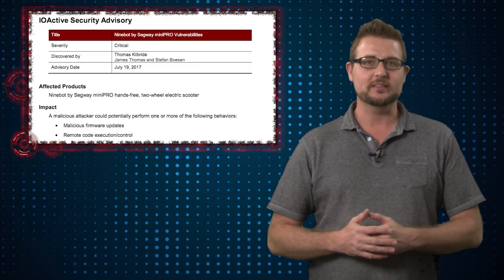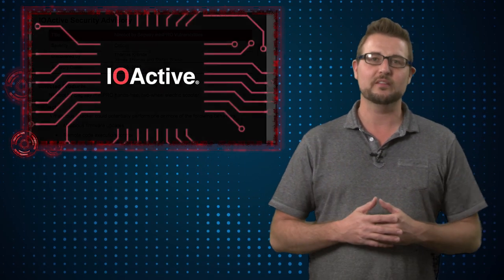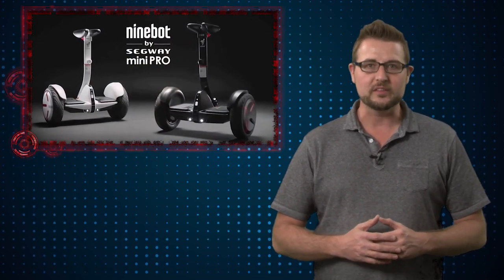One of their researchers released a PDF about a new vulnerability he found in one of the Segway devices, basically their Mini Pro, which is a small hoverboard version of a Segway. He found a way to actually easily replace the firmware of a Segway device using a mobile app that they designed. They found it was very easy to connect to a Segway device over Bluetooth.